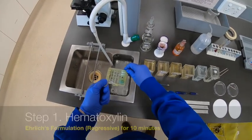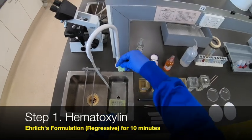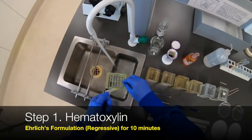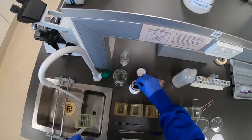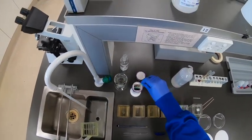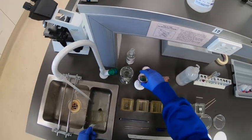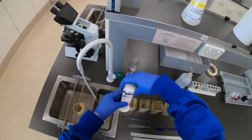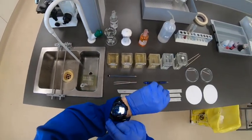Welcome to this demonstration of the H&E stain. The first step, after taking those slides down to water, is to shake off the water and place each of the slides into the Coplin jar containing Ehrlich's hematoxylin. This is a regressive formulation of hematoxylin, which means we will be initially overstaining those slides and then through a differentiation step we'll bring the level of staining back to the desired level.